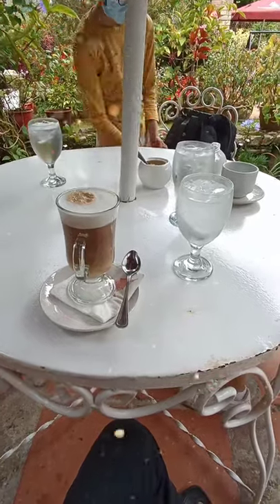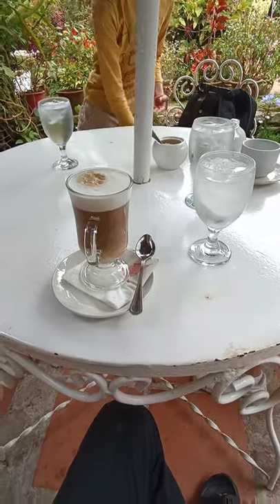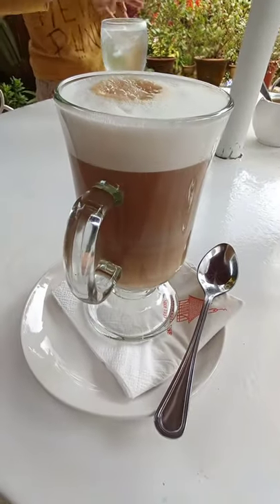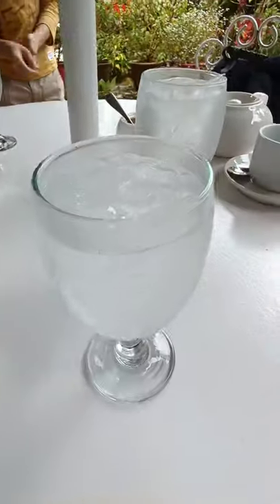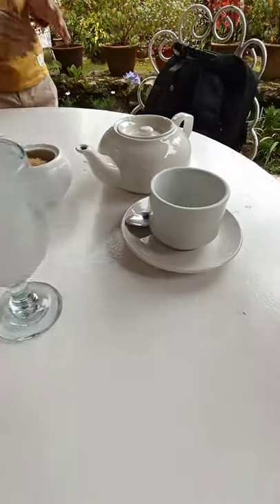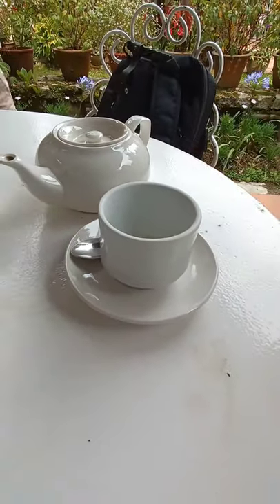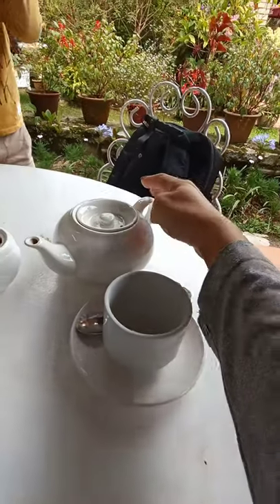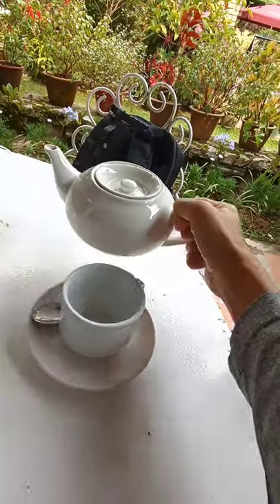We are having hot chocolate and cafe latte in the smokehouse. Looks not bad. Some ice water. And let's look at this hot chocolate. Let's pour some of the hot chocolate.